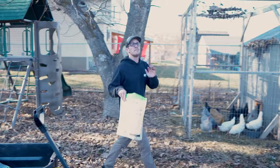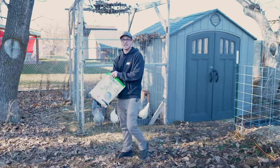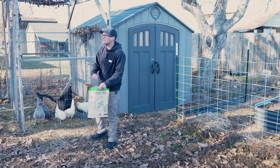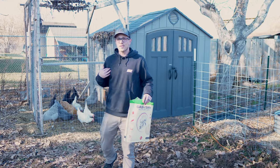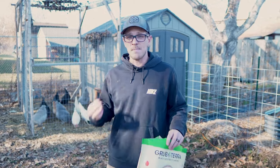Adding heat to your chicken coop is one of the most debated conversations in the chicken keeping world. A lot of people are asking themselves, should I be adding heat to my chicken coop to keep my chickens warm? My answer to that is almost always going to be a big giant no. You don't need heat for your chickens, but there are exceptions to that rule. Let's talk about it.